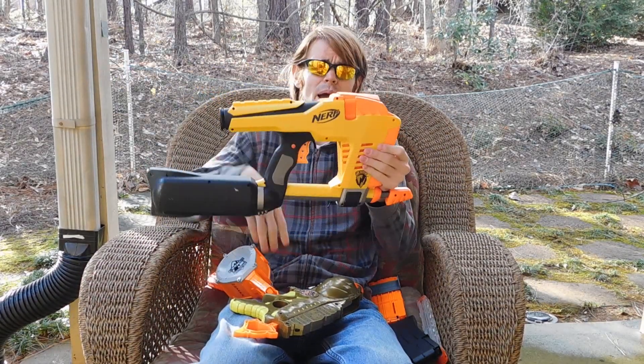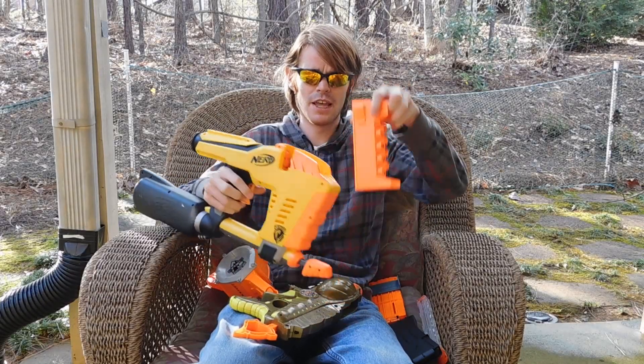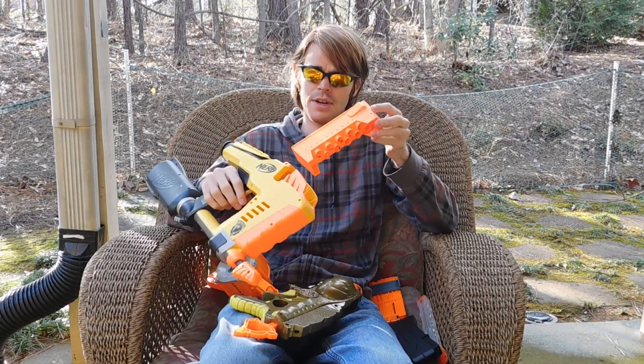Hilariously, this is a Mag Strike that I got while thrifting, and the Mag Strike has a magazine.